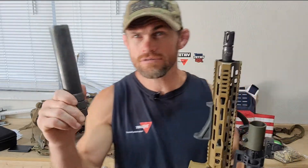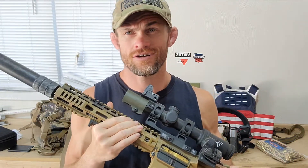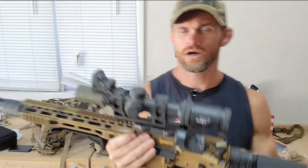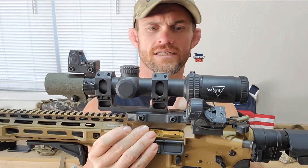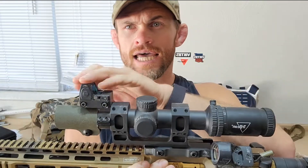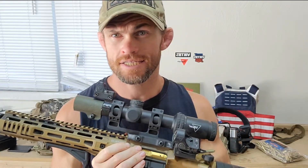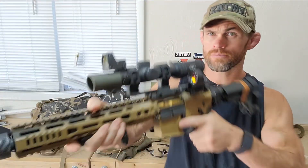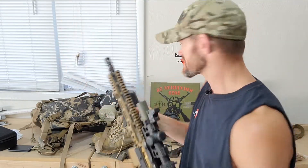I ran my GSL multi-cal suppressor — it's a piston-driven setup, freaking runs awesome with the can on it, adjustable gas. I went with a Trijicon Credo 1-8x6 with a Trijicon SRO on the side, and I mounted the RMR on top for the gas mask stage so you get a better cheek weld.